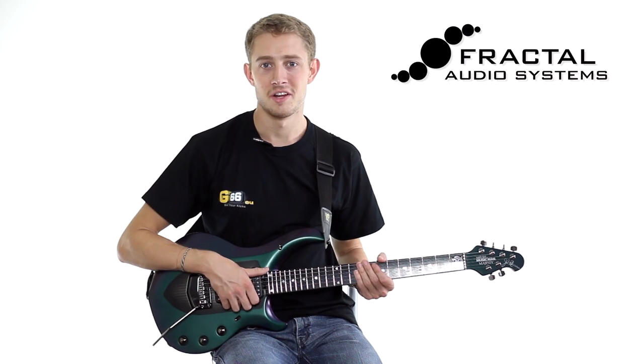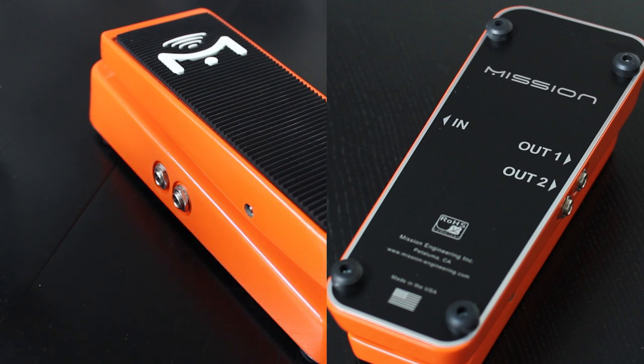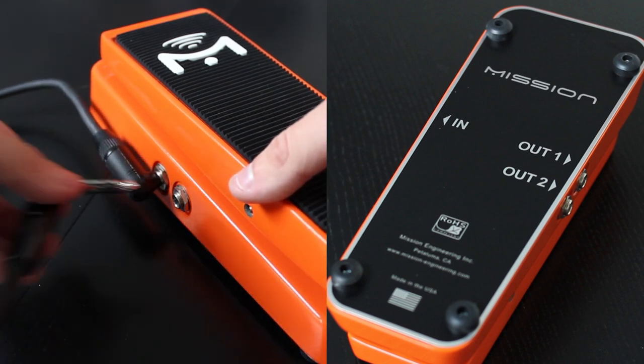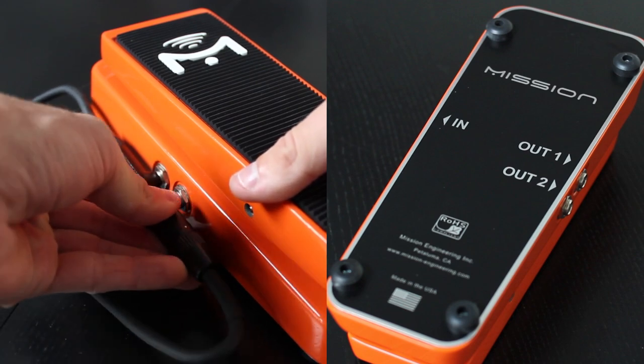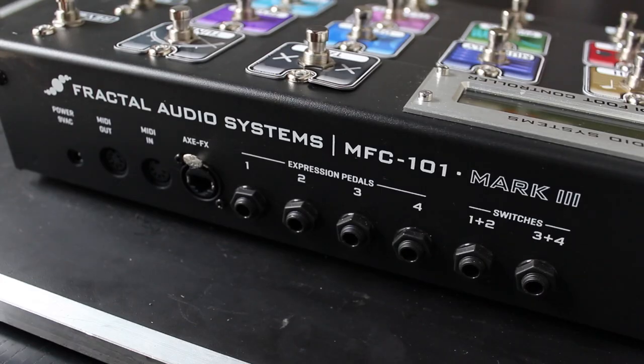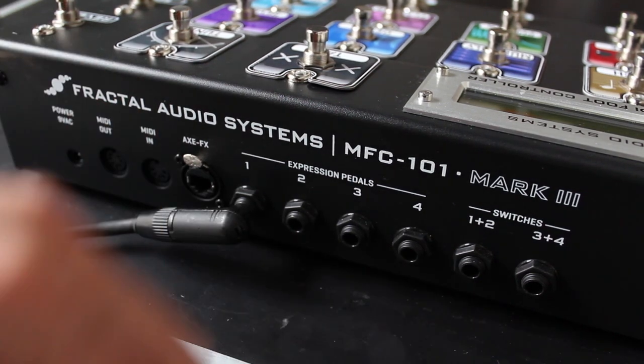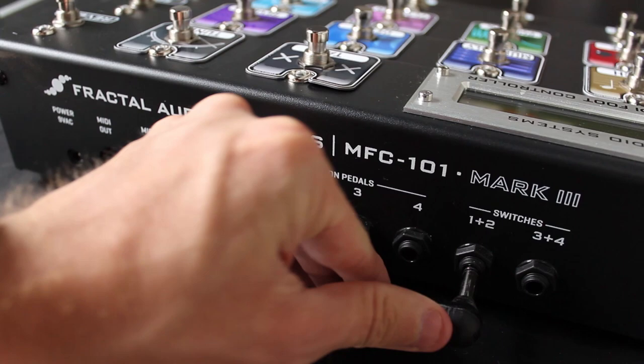Now let's set up the Mission Engineering pedal with a switch as a wah pedal. Make sure you're using TRS cables, not TS, and connect one to Output 1 and one to Output 2 on the Mission Engineering pedal. On the back of the MFC, connect Output 1 to Expression Pedal 1 and Output 2 to Switches 1 and 2.